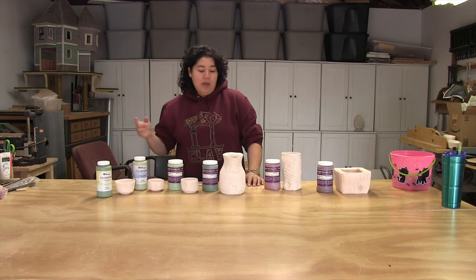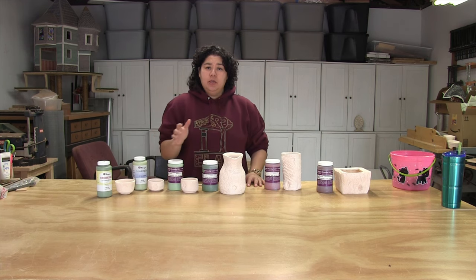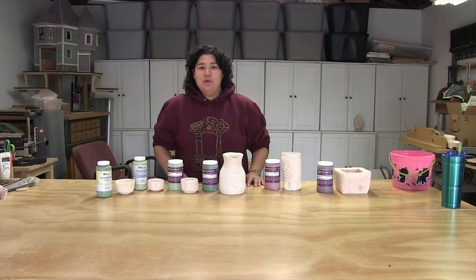Hello and welcome to Clay to Canopy! Today I'm going to be glazing some of the pieces I made for my New England Sun Porch, here where I attempt to make just about everything from the ground up.